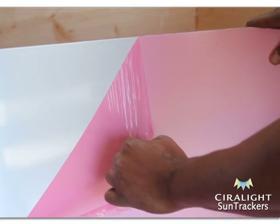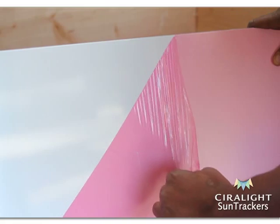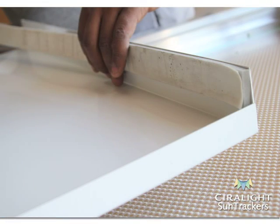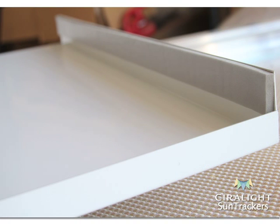First, remove the protective film from each lightwell panel's reflective side. Run single-sided insulating foam tape from the top to bottom along the inside of the vertical flange on the side of each lightwell panel, with the adhesive side to the flange.